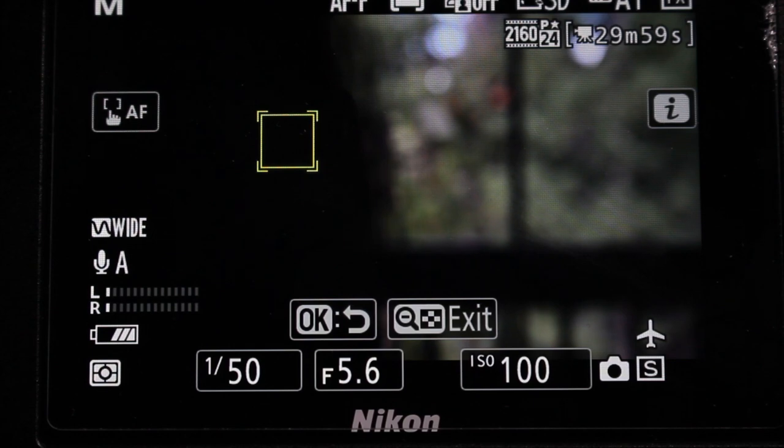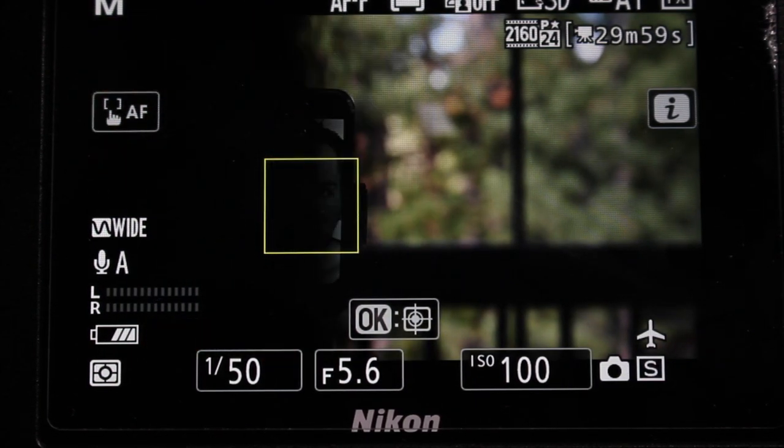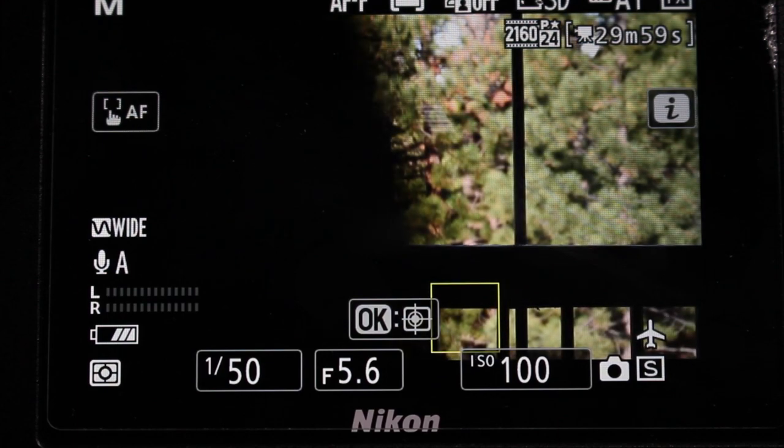You can see here I have full-time autofocus enabled, and if I put my hand in front of the lens to obscure it, the camera will hunt to find something else to focus on since full-time autofocus is enabled.